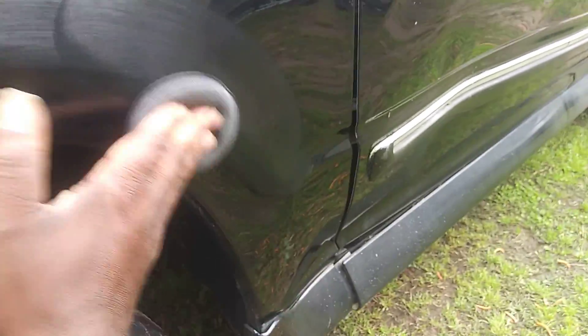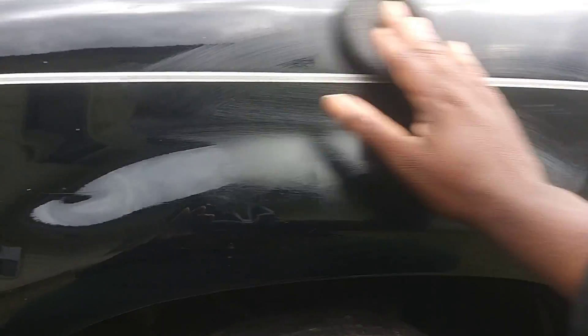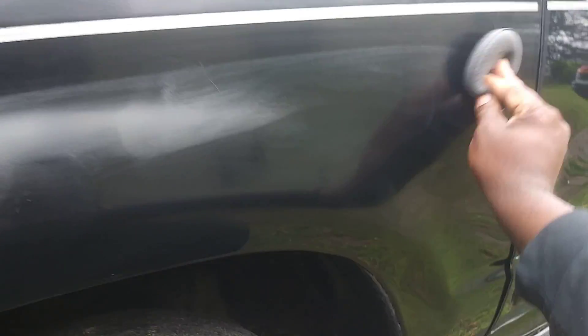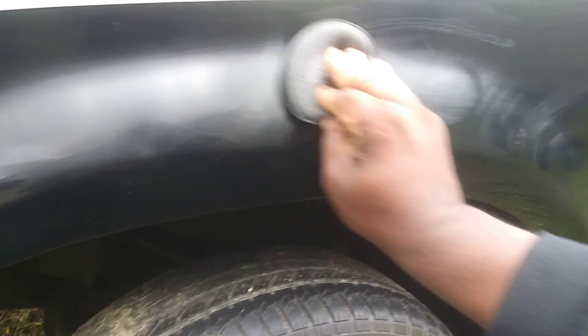Turtle Wax also has another great product called the Color Back System by Turtle Wax — that's another great product for black vehicles. This stuff works great, and I think it works great for all dark colored cars, even though it's especially formulated for black vehicles. It actually works for any extremely dark color — like a dark green or something like that.